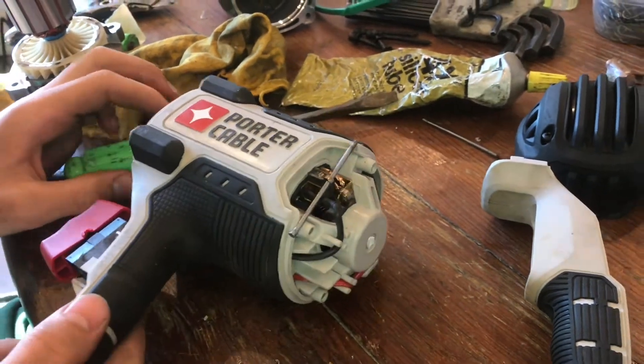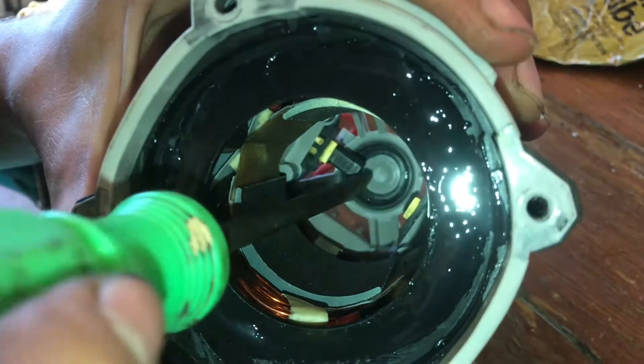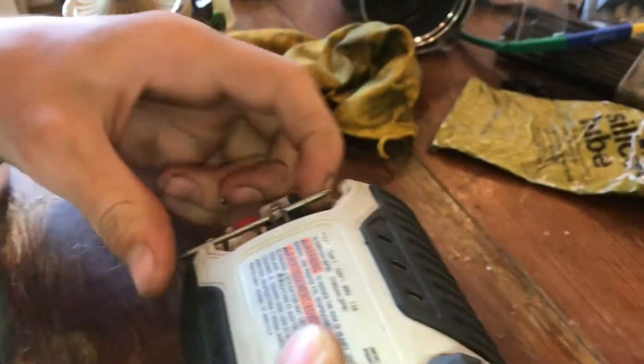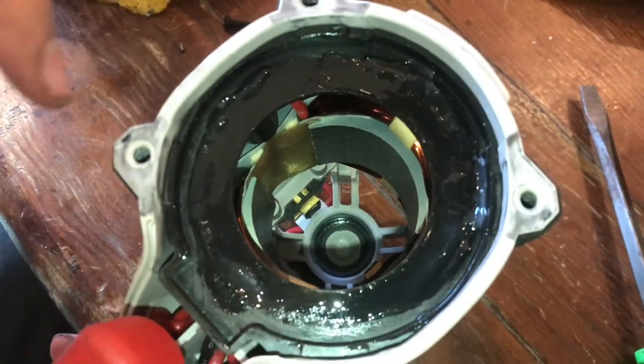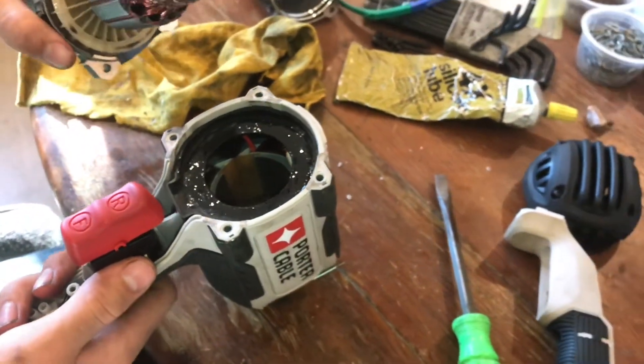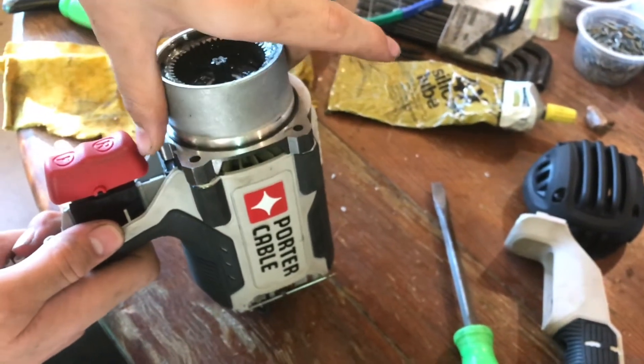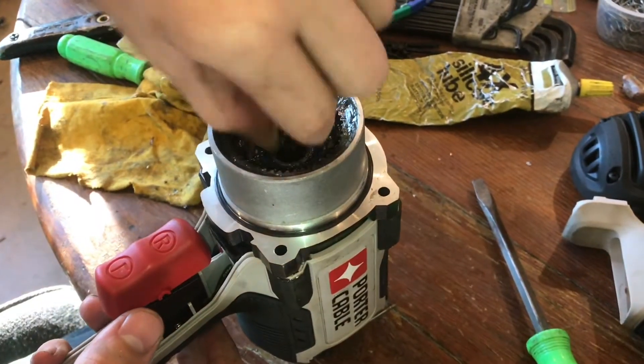Now that holds it in place, and we can do the same thing to the other side. See how the brush on this side has already been retracted and this side hasn't. And now see how they're both retracted? Now we'll be able to take the rest of our motor and put this in. Easy — and it spins again.